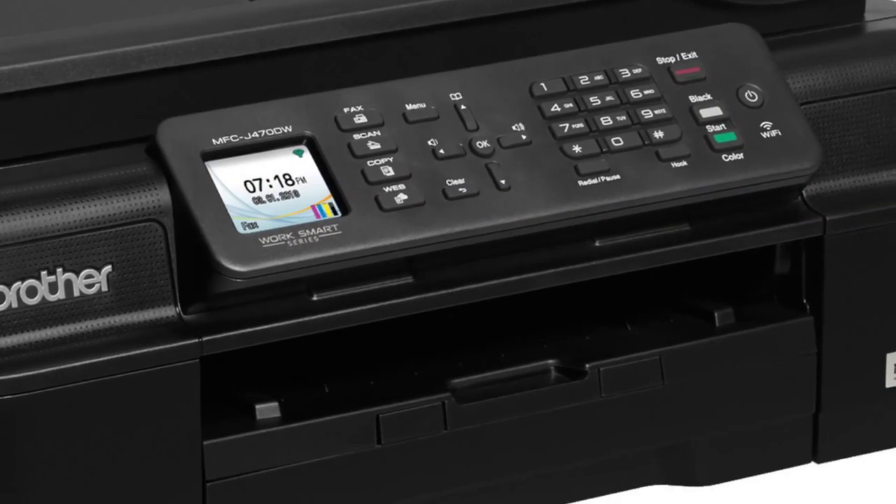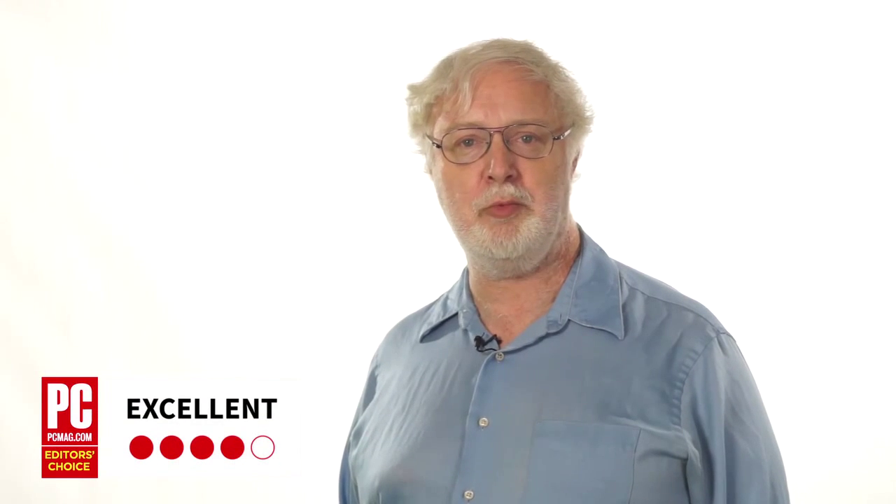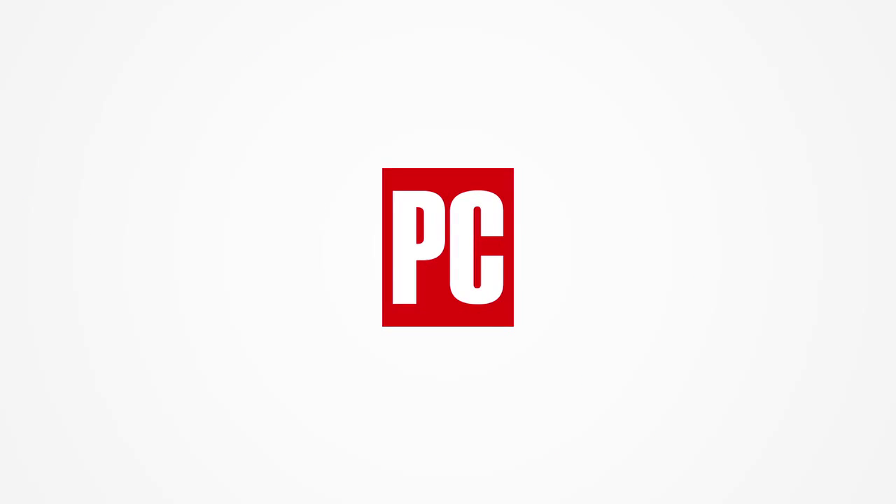PCMag gives the MFC J470DW four stars and an Editor's Choice as a home office inkjet MFP. For more on this printer and reviews of thousands of other technology products, check out PCMag.com.